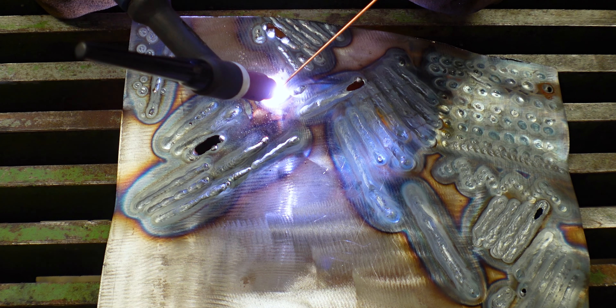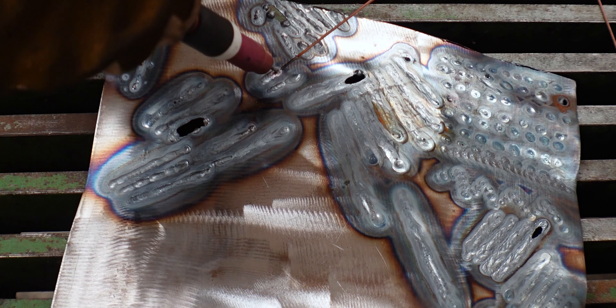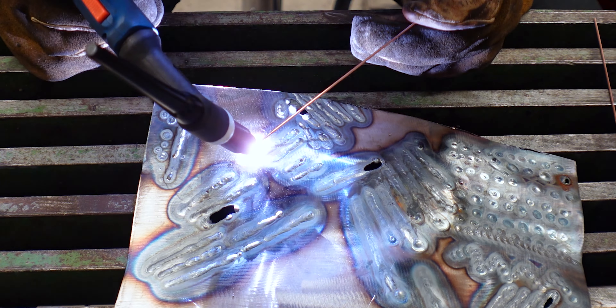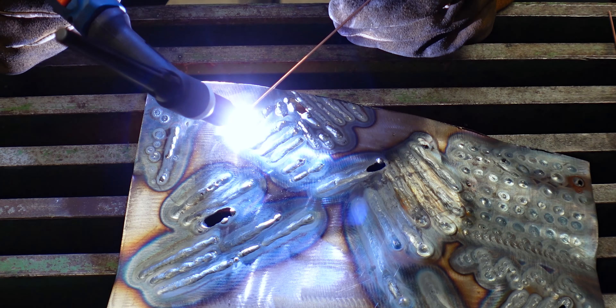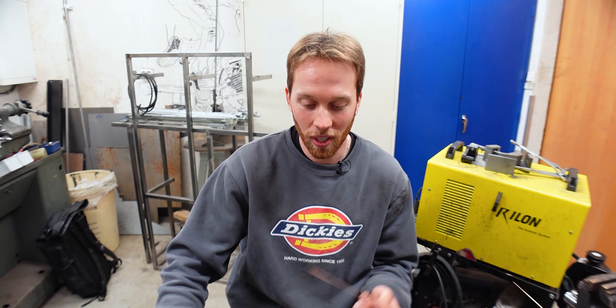Still, every now and then I would get too focused on the filler rod — either it didn't apply, or it got stuck — and that immediately threw me off focus on the weld puddle. So I had to adjust and really focus on the weld puddle no matter what happened to the filler rod. With the last few I managed to do that, and that's what I'm going to focus on from now on. There's no way around it — we have to practice more.